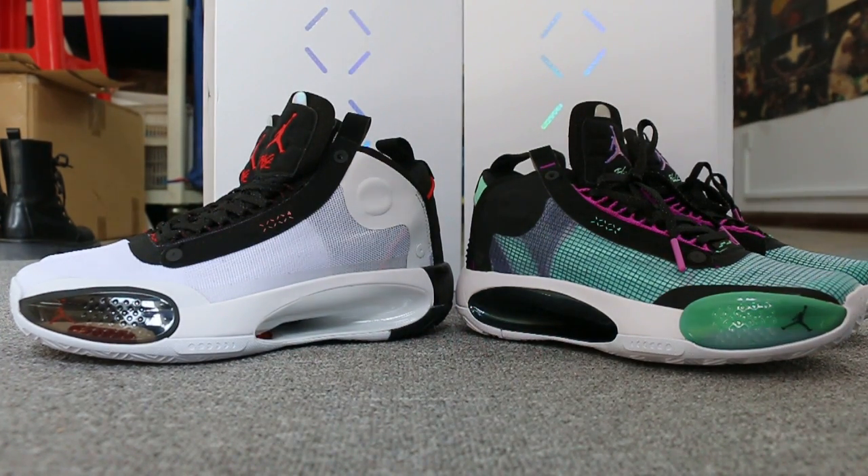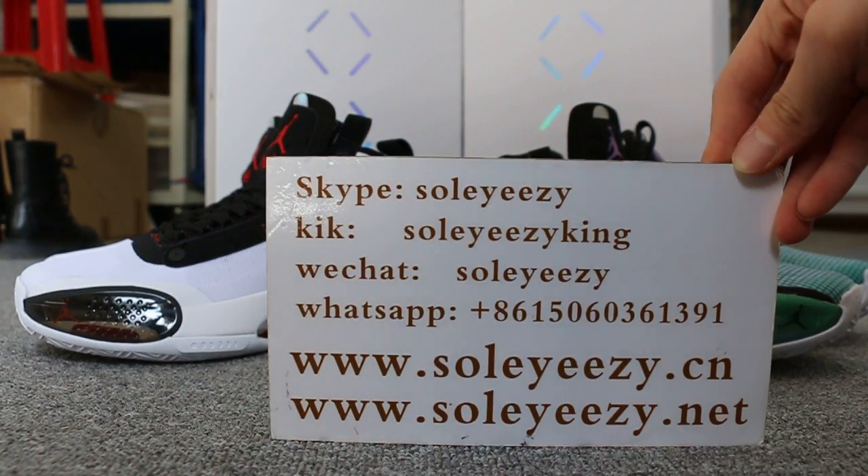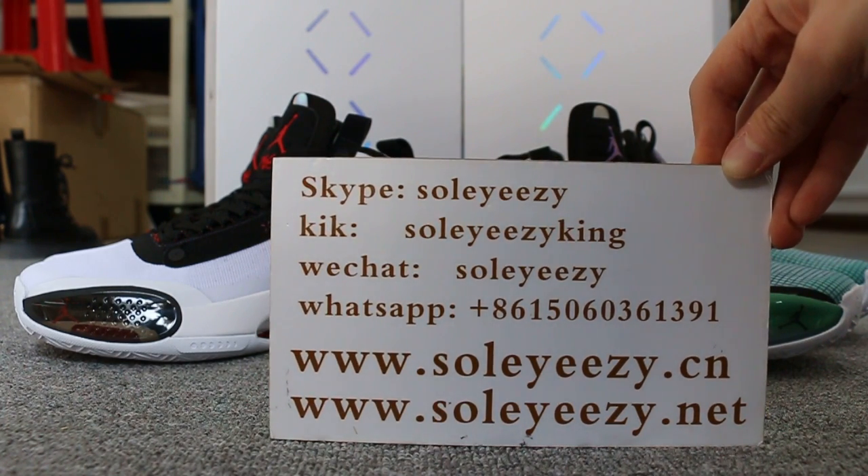Hello guys, this is Kari from Seoul City Dian Xion and Seoul City Dian Nates. We do wholesale business for global shipping, so if you guys are interested in those items, don't forget to contact us via Skype, WeChat, or WhatsApp. You can also search our website to place your order, and don't forget to subscribe to my YouTube channel.